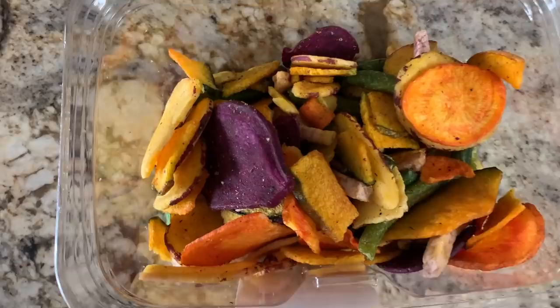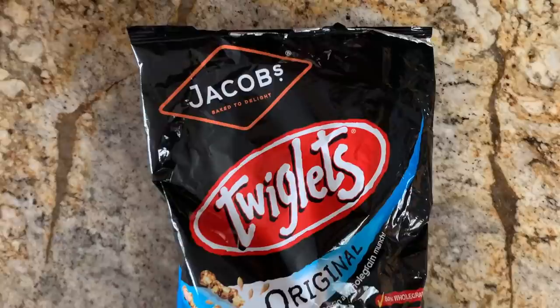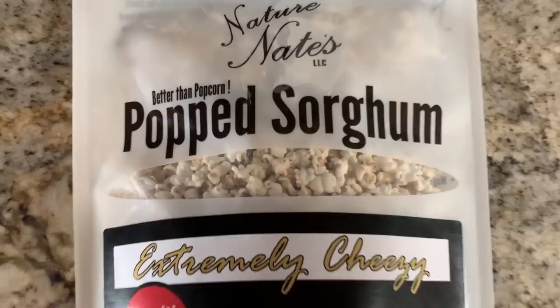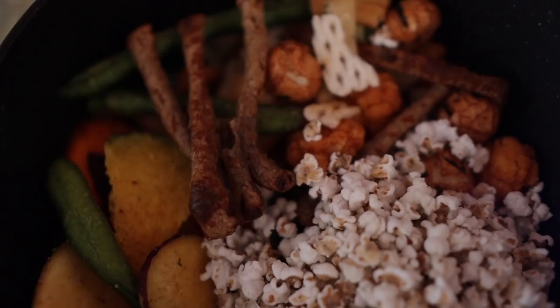For my bowl of Batuu Bits I use dried vegetable chips from Sprouts, happy mixed crackers like an Asian-style snack mix, some vegan cracklins kind of like a pork rind that anybody can have, Jacob's Twiglet snacks from Cost Plus World Market, and pop sorghum from an artisanal food store — basically tiny little popcorn, just teeny tiny. I arranged all of these into a cheap black stone-looking bowl from Walmart for about two bucks that looks like something you'd find at Docking Bay 7 on Batuu.